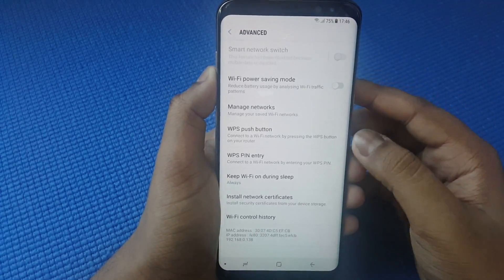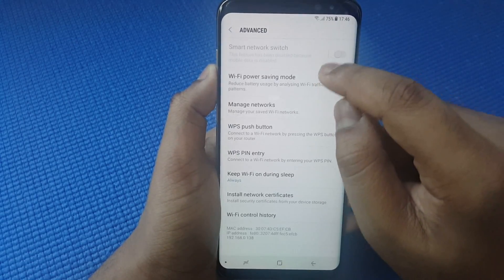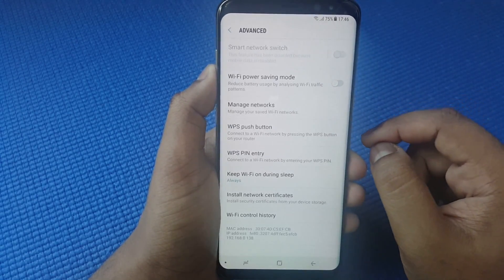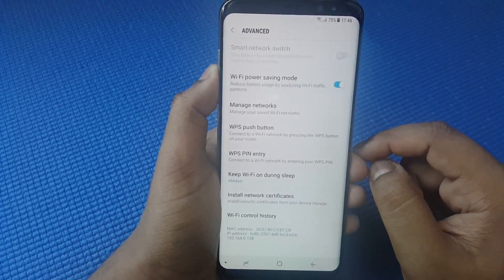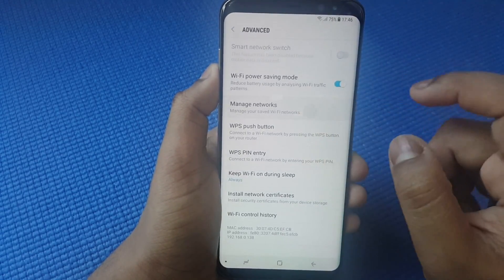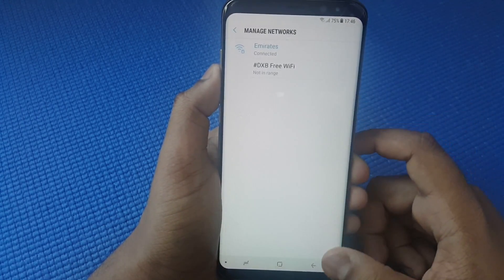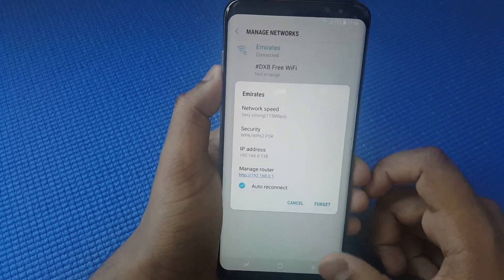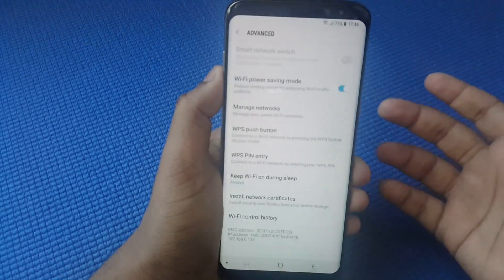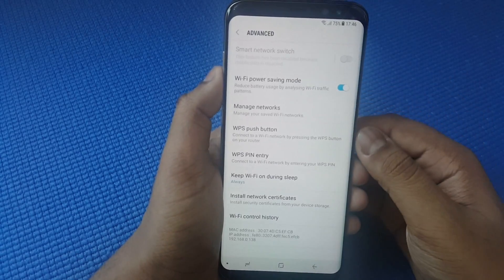Press Advanced — from here you can reduce battery usage, so you can check options like Wi-Fi power saving mode. If you go to Manage Wi-Fi, here are all your saved Wi-Fi networks, but it won't show you the password of connected or saved networks unless you root your device.